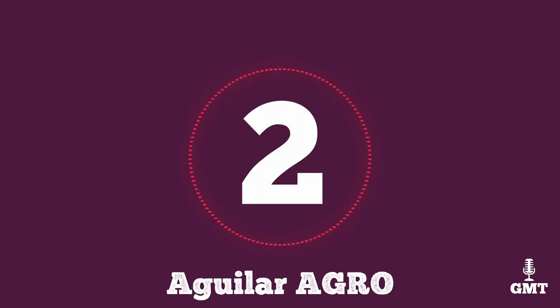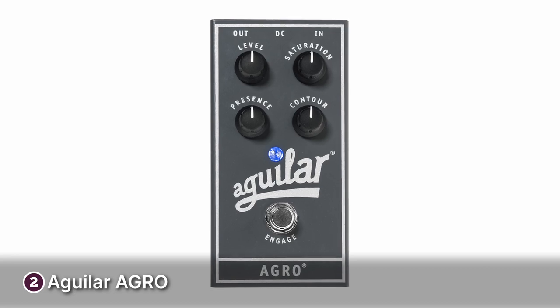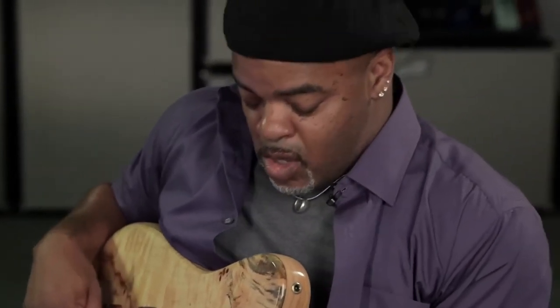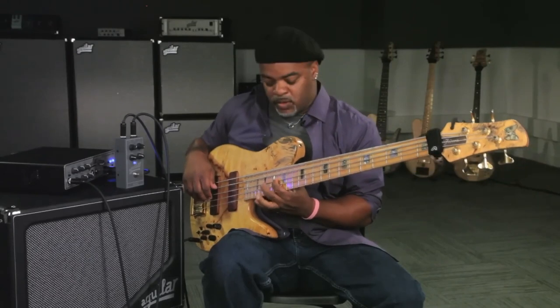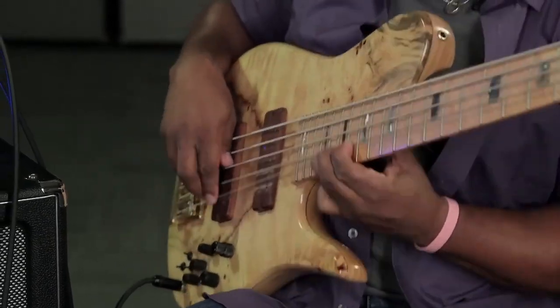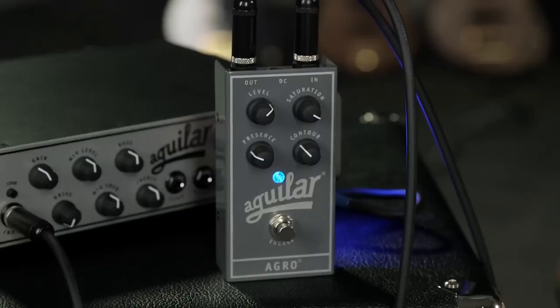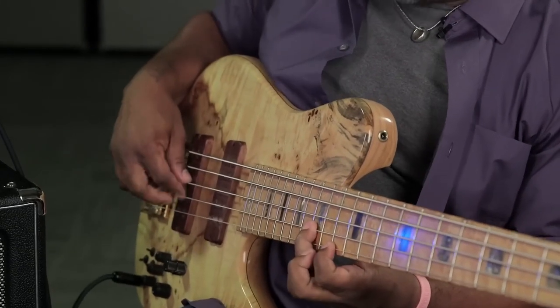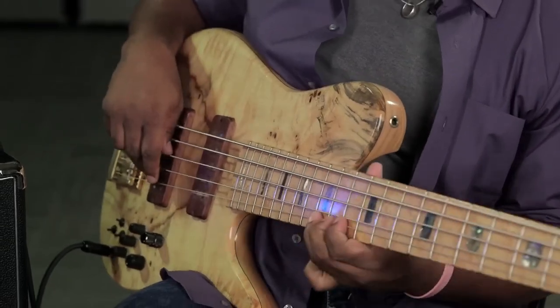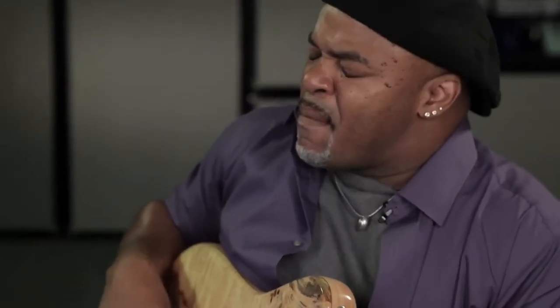The second product on our list is the Aguilar Agro. The Aguilar Agro bass overdrive pedal is a true powerhouse, delivering a spectrum of rich, warm overdrive tones that elevate your bass sound with a touch of vintage grit and modern versatility. The saturation control allows you to dial in the amount of overdrive from subtle growl to full-on distortion, while the contour knob provides a wide range of tone shaping, emphasising mids or maintaining a more balanced response according to your taste.